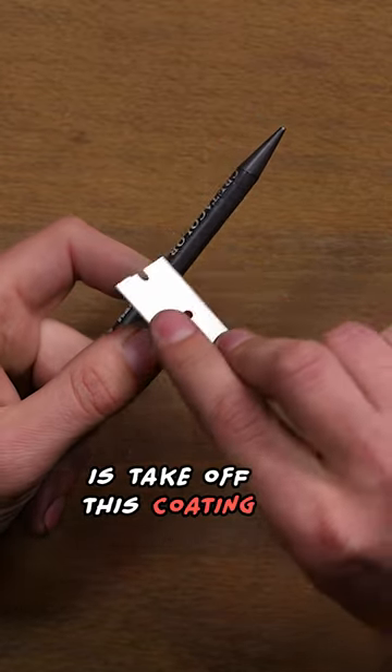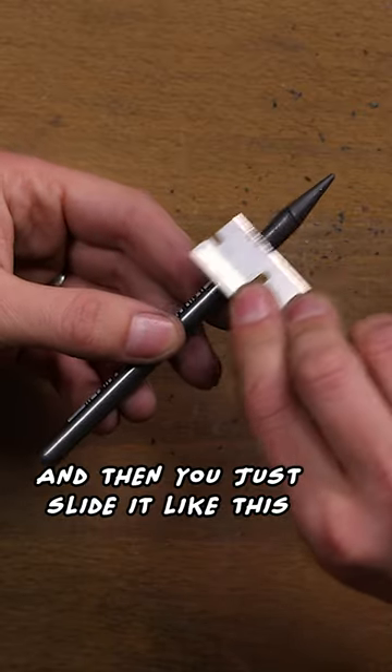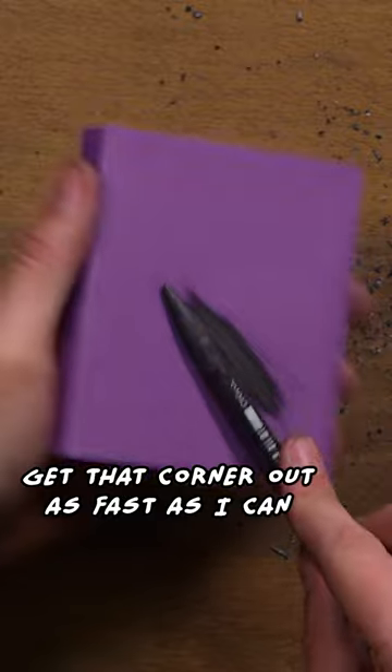First thing I do is take off this coating with thumb and index finger, and then you just slide it like this. You don't want to dig too deep into the graphite and start carving. Get that corner out as fast as I can.